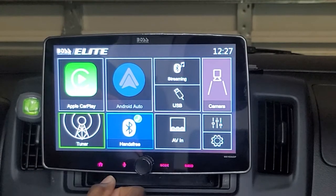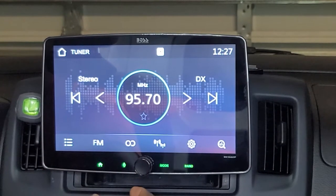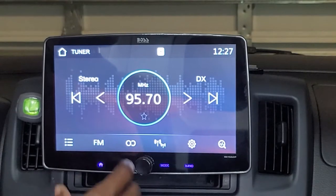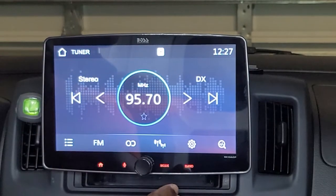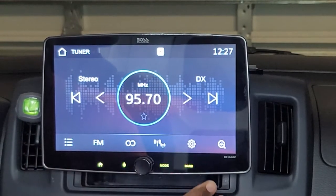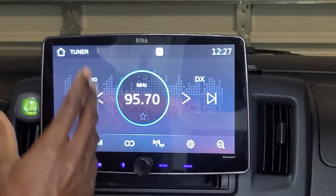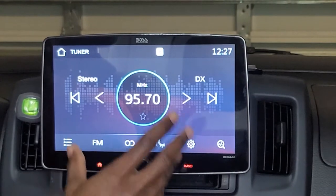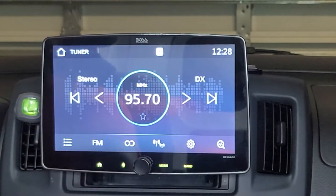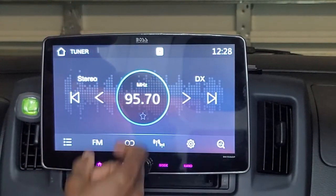Starting with the tuner — although it seems like a typical tuner, this unit is compatible with radio station frequencies in Europe. So if you are in Europe and want to purchase this unit, you can. I'm not going to play any music through the radio because I don't want to get hit with copyright infringement, but I will take you through as many features as I can and also explain the sound.